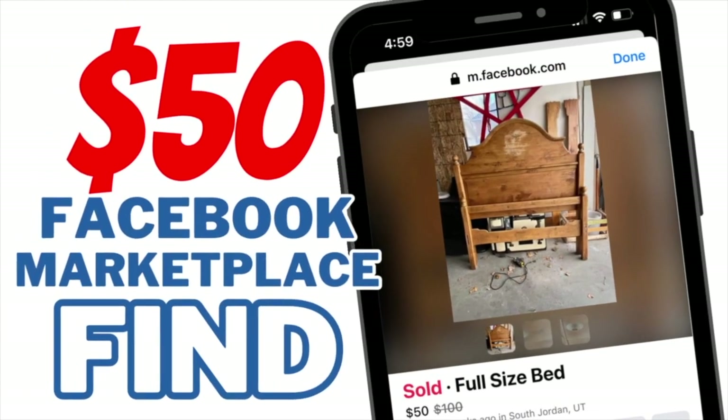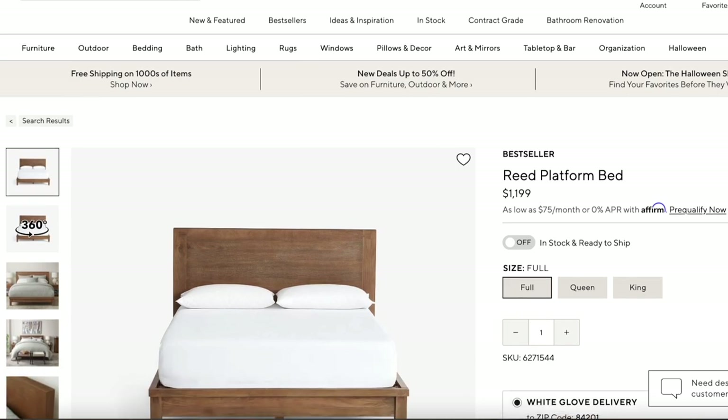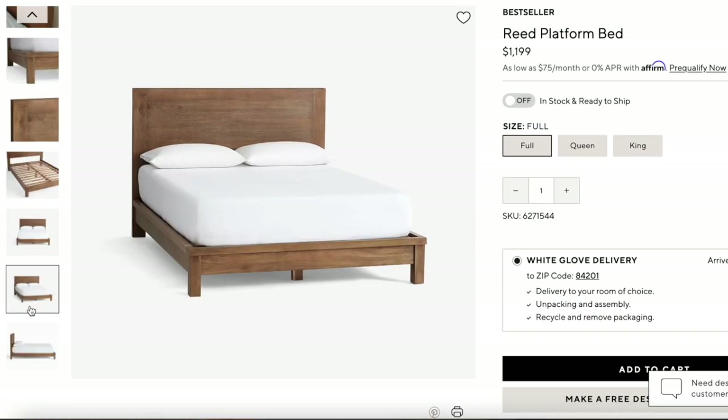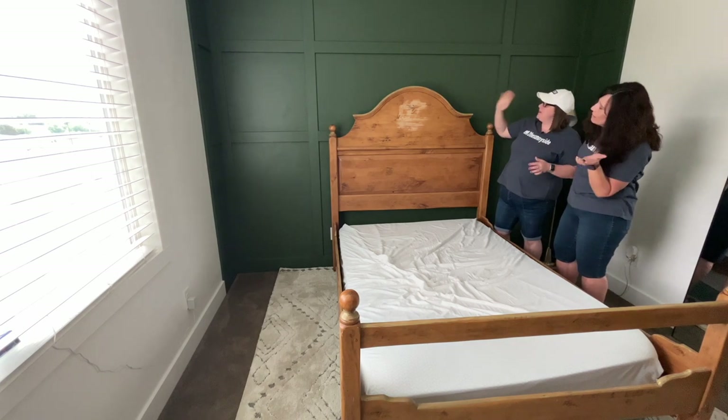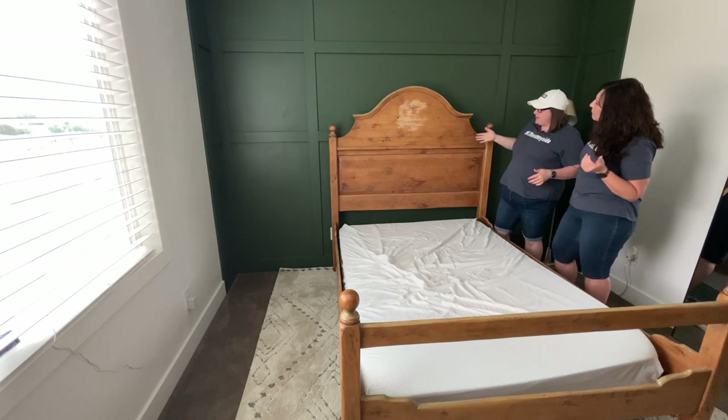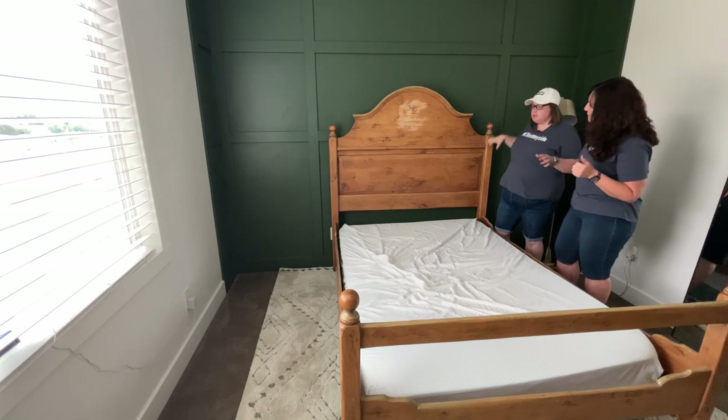Do you think we can transform this $50 Facebook Marketplace find into something like this from Pottery Barn? Here it is, first time in this room. We wanted to see how it looked with the design on the walls so we had a better idea of how much we need to shorten it.